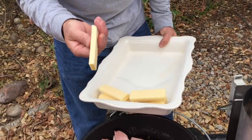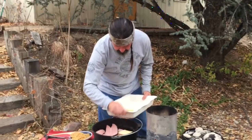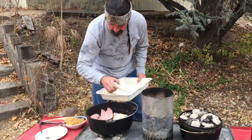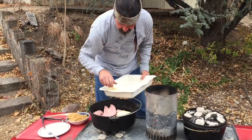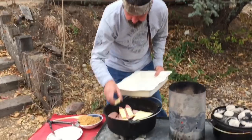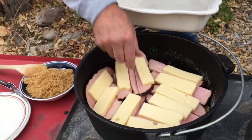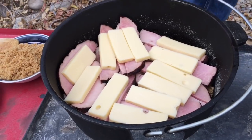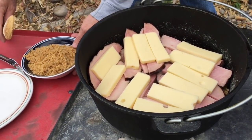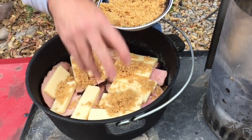Then Swiss cheese - I had the deli slice that extra thick too. So you just kind of layer this on. If there's something else you'd think you'd want on your chicken cordon bleu, just layer it on here with it. We're building this, then we just let it cook and do its thing. Now we put our breadcrumbs back in there, just going to kind of sprinkle this all on top.